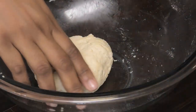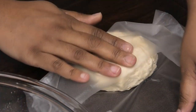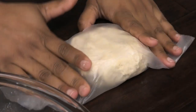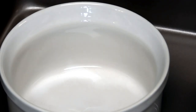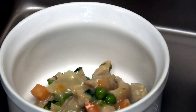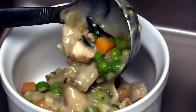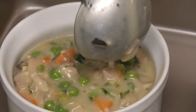Once your dough comes together into a ball, wrap it in plastic wrap and refrigerate for about 15 minutes — you want it nice and cool. While we're waiting for the dough to chill, let's fill our ramekins or bowls with our filling.